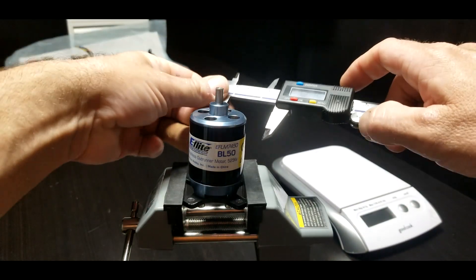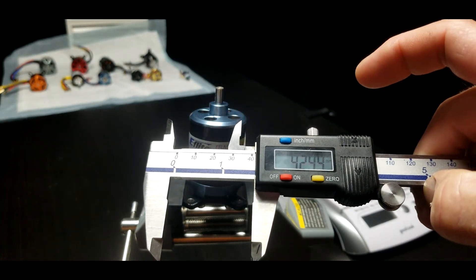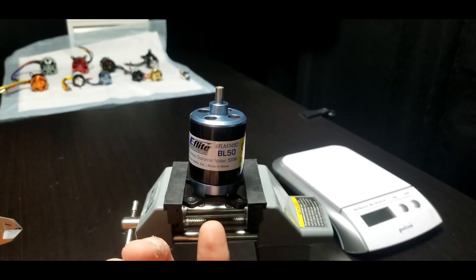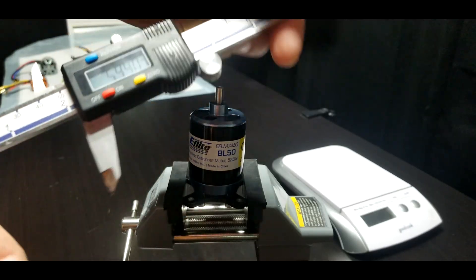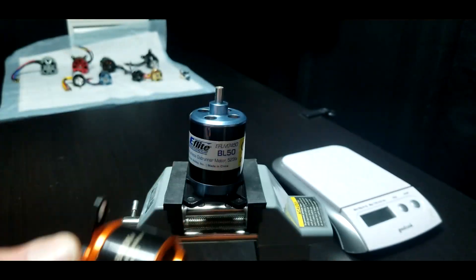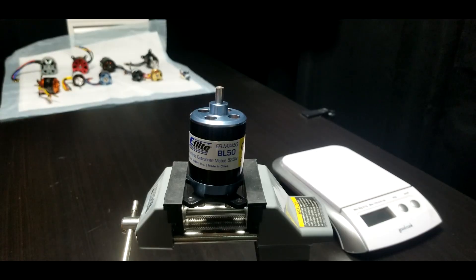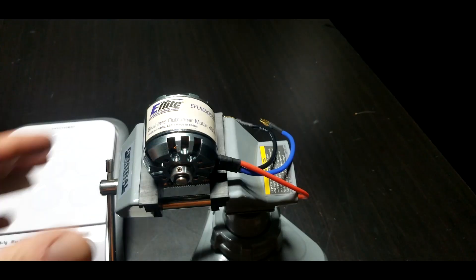So we'll go in millimeters just to be standard. It's about 42 millimeters wide, and then measuring from where the mount attaches — about 54. So 42 by 54. That sounds familiar because motors are identified in a couple of ways. Here is a 4250, measured as 42 wide by 50. That's how you get your motor size — 4250. Some manufacturers measure by the inside, which I'll show you in a second.